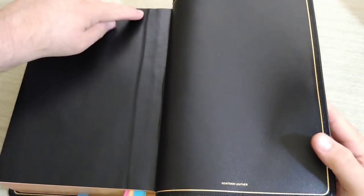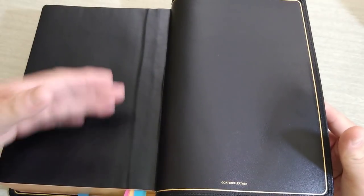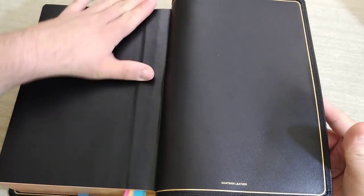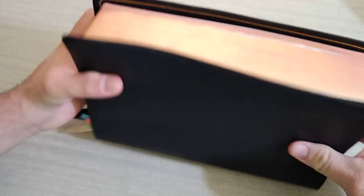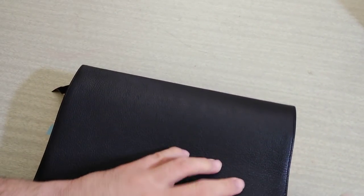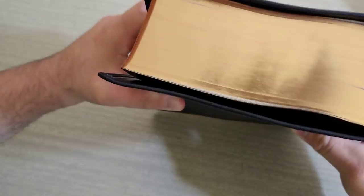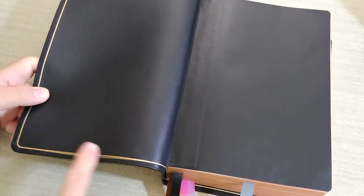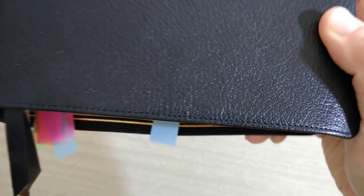It is a very beautiful, nice Bible. As you can probably already tell, it is tabbed in, which will help your Bible last a lot longer — especially for something this huge. This is going to give the book block more support and help it last a lifetime compared to the cheaper editions. It is gold gilded and perimeter stitched — hopefully the camera is picking it up.